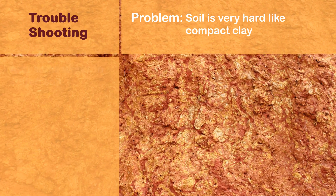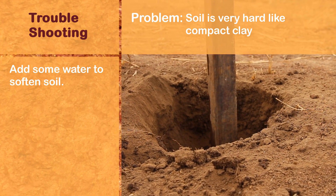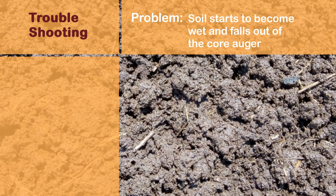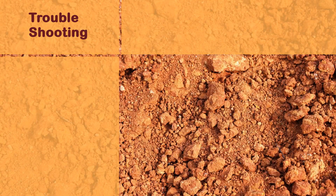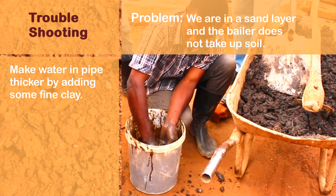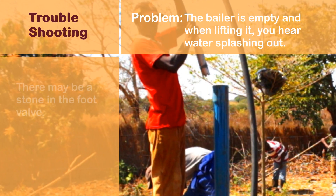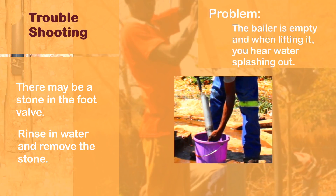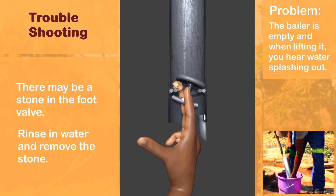Troubleshooting: if soil is very hard like compact clay and you have not yet reached the water level, then add some water to the hole. If the soil starts to become wet and falls out of the core auger, start using the spiral auger. If you are in a sand layer and the baler does not take up soil, make the water in the pipe thicker by adding some fine grime. If the baler is empty and when lifting it you hear water splashing out, there may be a stone keeping the foot valve open — rinse the valve in water and remove the stone.